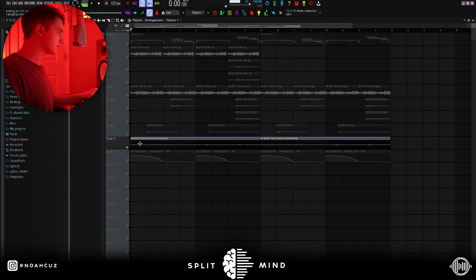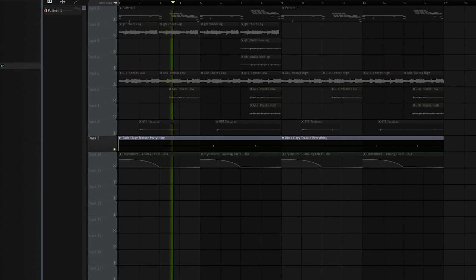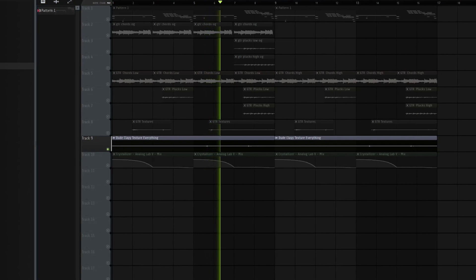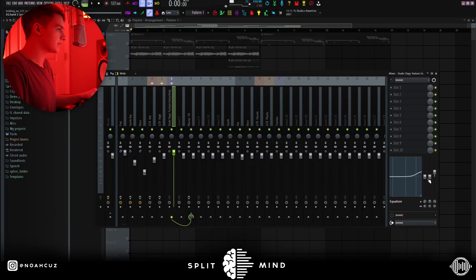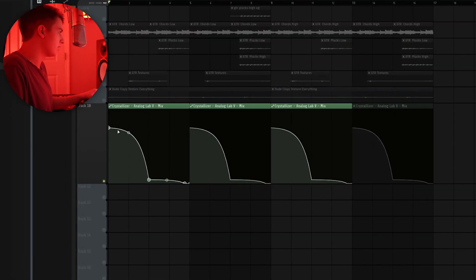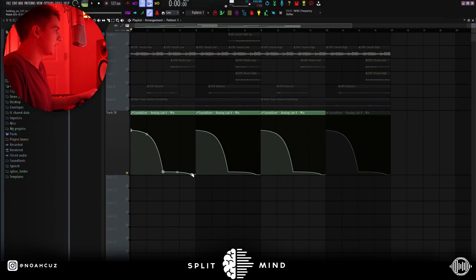The last sound I added is this texture from Dude Clay's Lovecraft kit. For the effects, I just boosted the highs a little bit in the channel EQ. On the Crystallizer, I automated the mix — so on the first part of the ARP, this Crystallizer is going crazy, and on the second part, I brought the mix down a lot so that way it's just kind of in the background. And then in like the last half beat, I cut it out completely. I just have it repeating for each four bars.